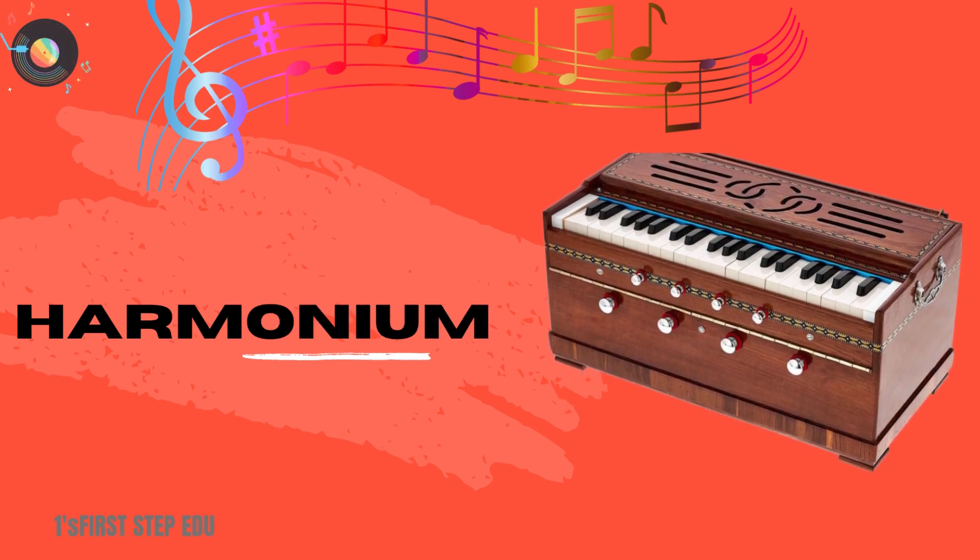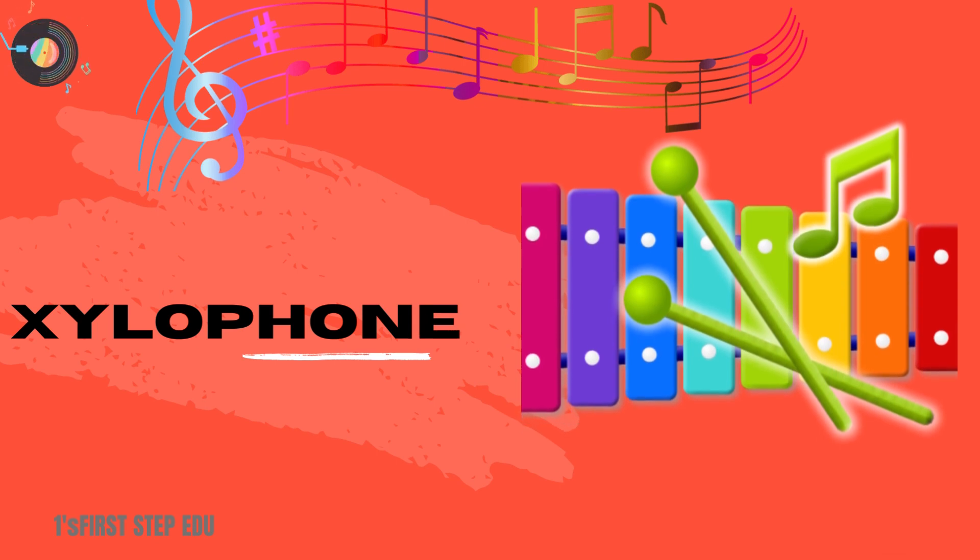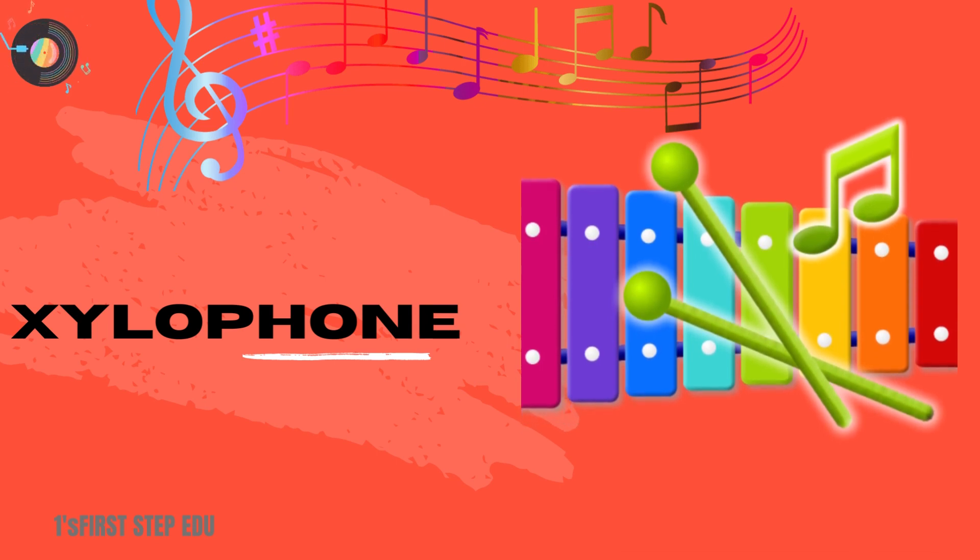Harmonium. This is a harmonium. Xylophone. This is a xylophone.